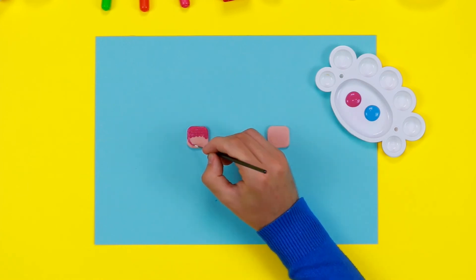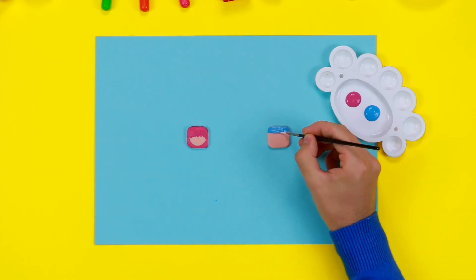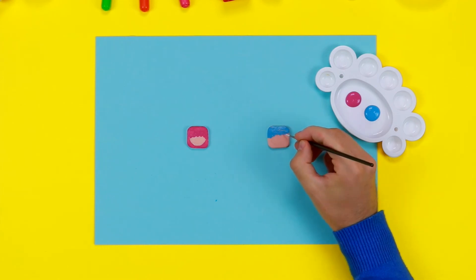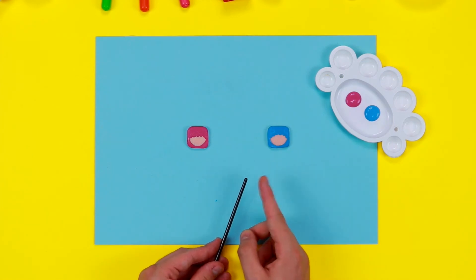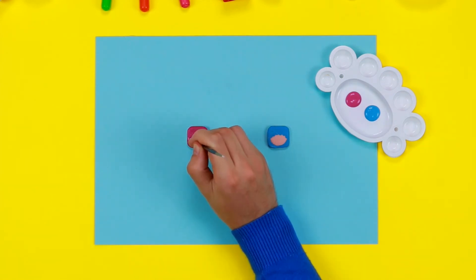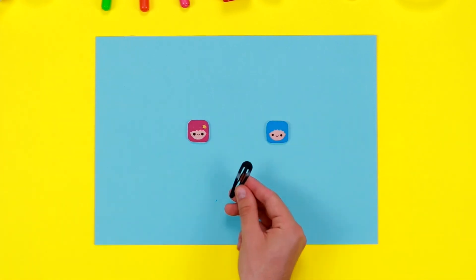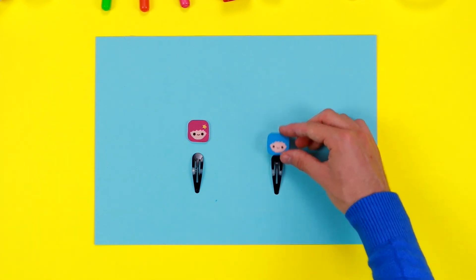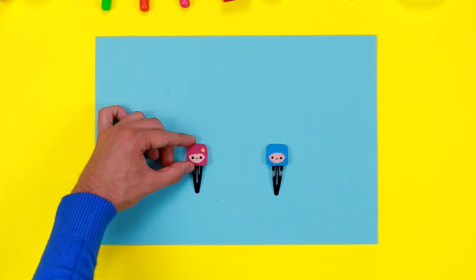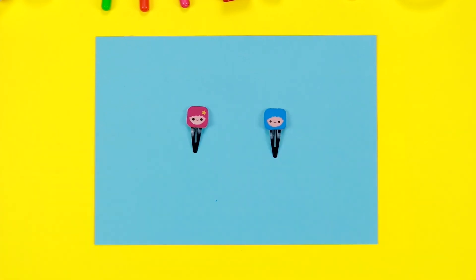Use some pink acrylic paint and a paintbrush to colour Lala's hair, then do the same with Kiki's hair using some light blue acrylic paint. Use the tip of the brush and some brown acrylic colour to draw two tiny dots — they will be the eyes of our friends. Now draw the mouth with a thinner paintbrush. Use the glue to fix Kiki's and Lala's faces on the hair grips. And now they're ready to be worn!